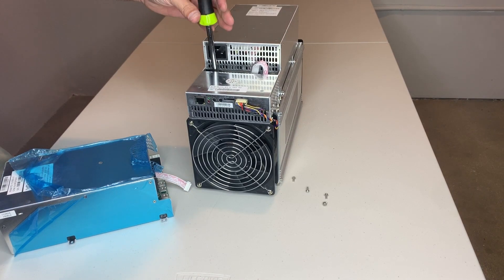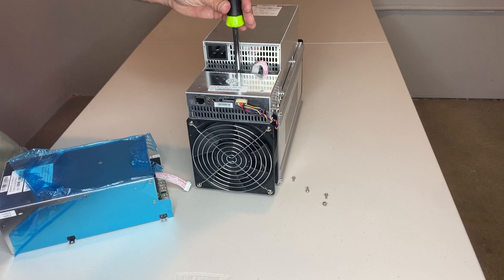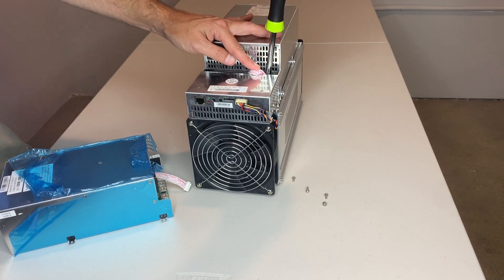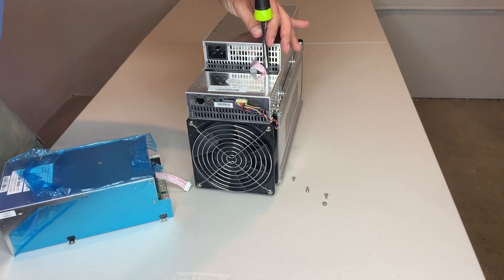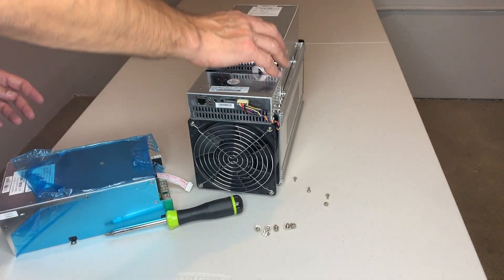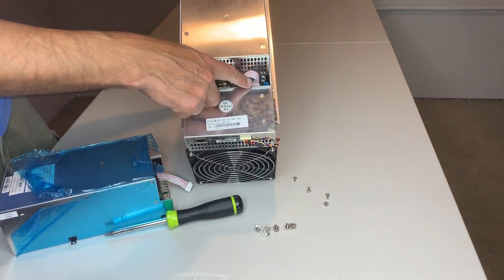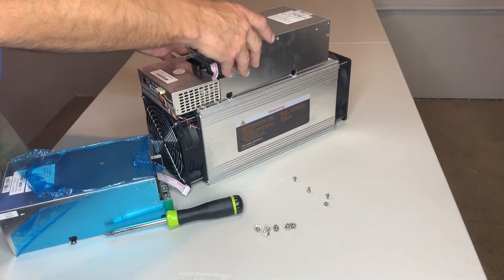Now I'm going to take off the power bar screws which are attaching the power from the power supply to the power bridge, which then disperses the power to the miner itself. The power bar is actually a replacement for all those nine-pin cables that are quite annoying in the old Bitmain miners and other vendors which used the power supply separate.